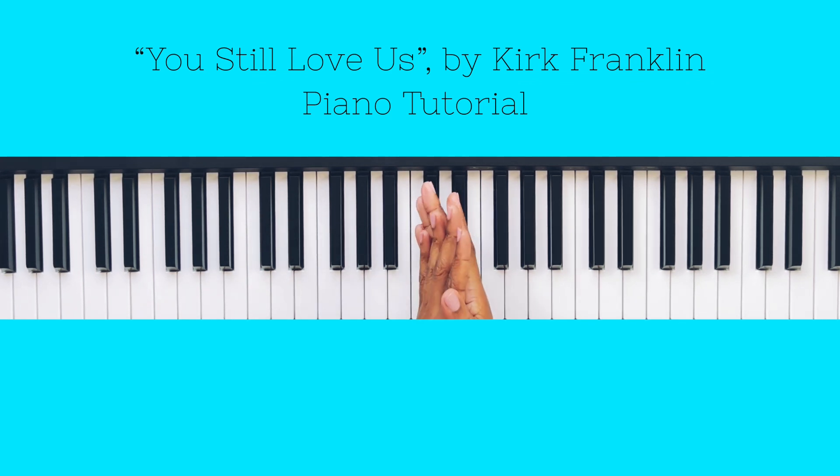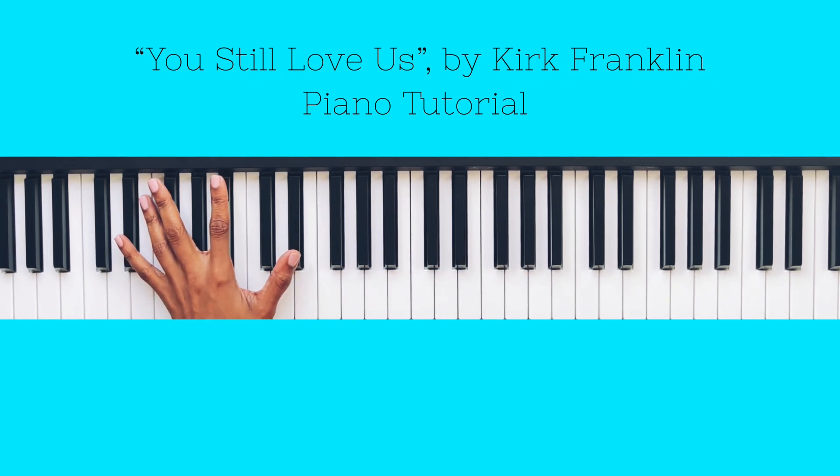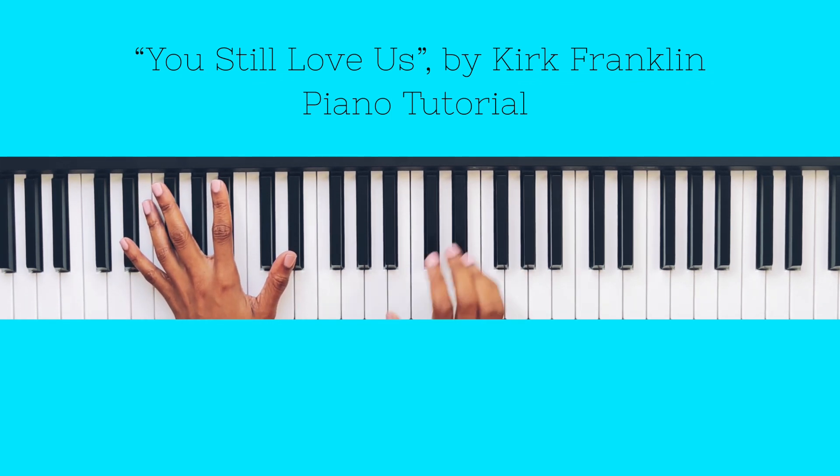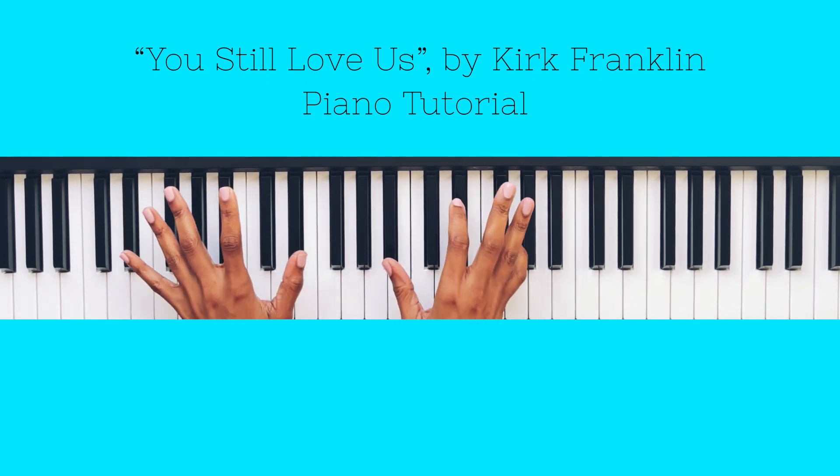Alright, 'You Still Love Us' by Kirk Franklin. That part you just heard in the intro covers the verse and the chorus. There is also a bridge and a modulation we will get into. The key of this song is E-flat major.